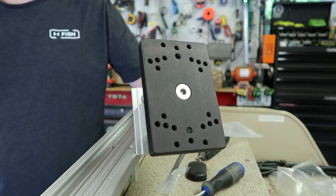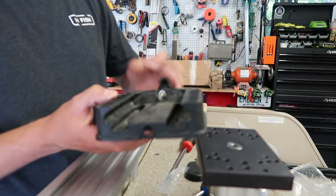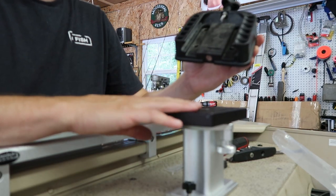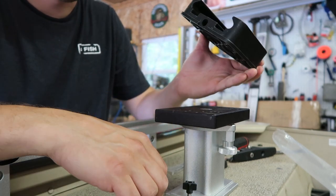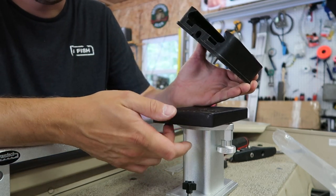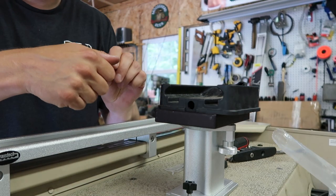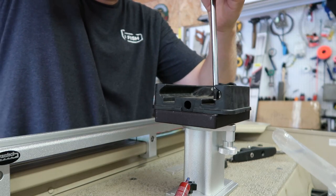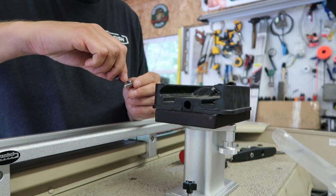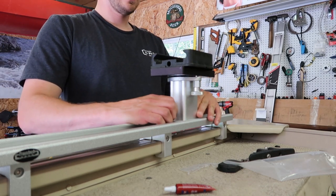Same deal with the downrigger mount — they've got pre-drilled holes for all the different types of mounts. I have a quick-release that I like to use for my Cannons, and it does line up perfectly. They didn't supply the bolts for this, so I think you're supposed to use the ones that come with your downrigger. I had longer ones from the platform I built, so I had to chop those down and grind them — they're like custom bolts now. You can't have them stick below the plate because it swivels and they'll catch. I'm going to run some blue thread locker — probably not necessary, but when I trailer the boat sometimes I leave the downriggers on and I don't want anything coming off.